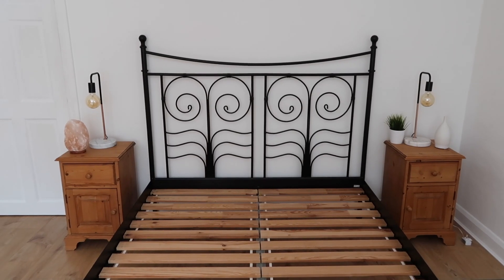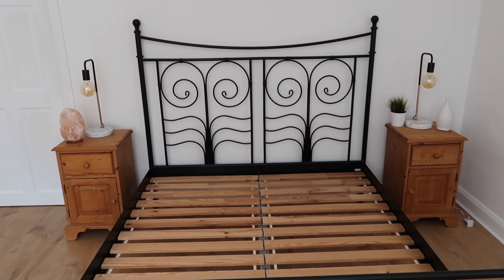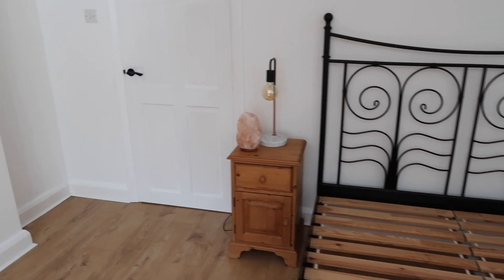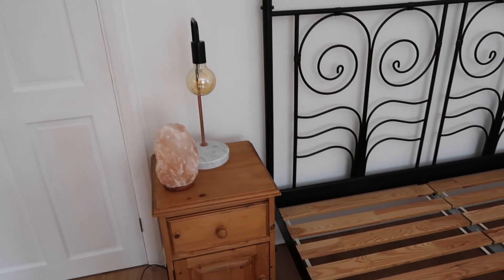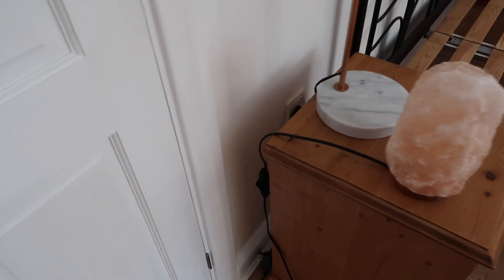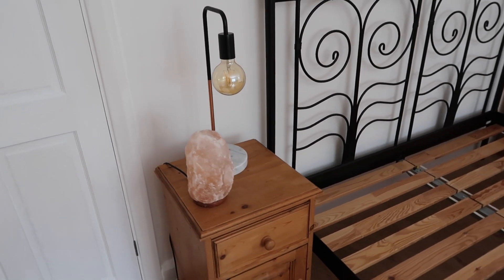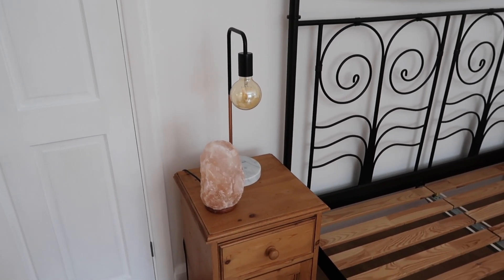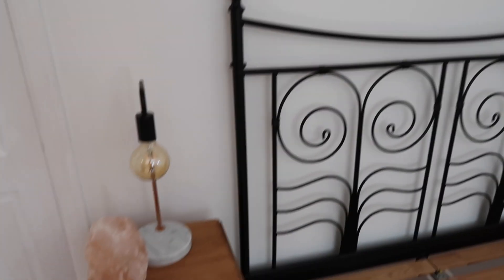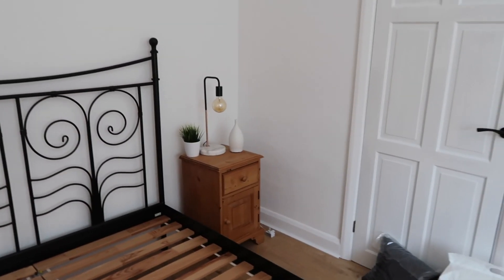So what I've done is moved across my bits and bobs for the bedside table. On the left-hand one I've got my salt lamp, which is a staple — I absolutely love it. The only issue is I don't have enough plug sockets; there's only one behind each bedside table. I'm going to have to order some extension leads because I need minimum two on this side, and I also want to put fairy lights around the bed.